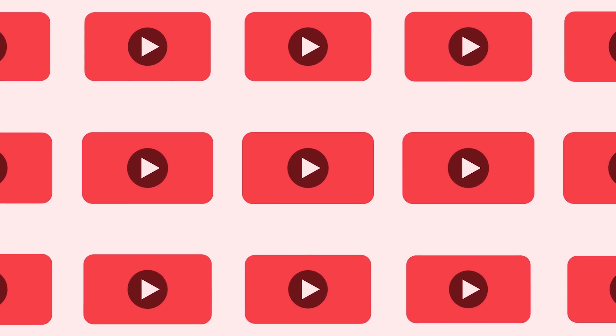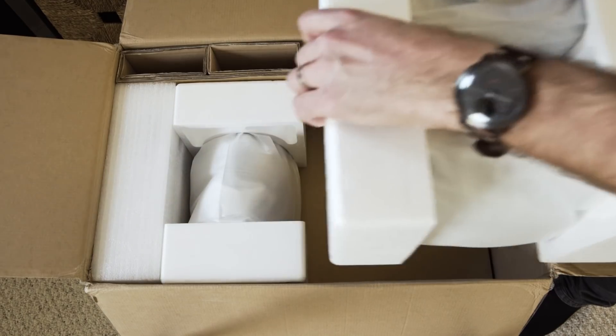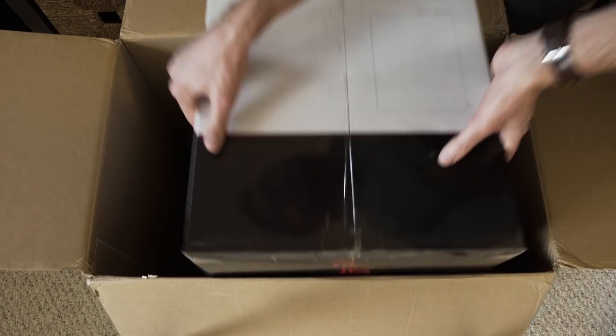Thanks for watching 9to5Toys. Be sure to like, subscribe, and hit that bell icon so you don't miss any upcoming videos. Hi, this is Jordan with 9to5Toys. With streaming services like Netflix continuing to improve audio quality and add more titles with audio mastered for Dolby Atmos, there has never been a better time to upgrade your home theater.